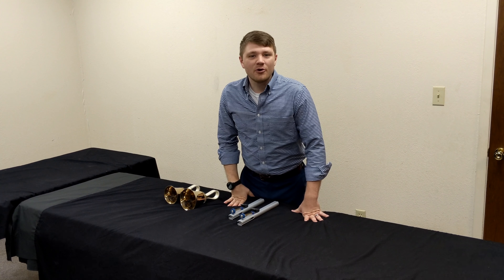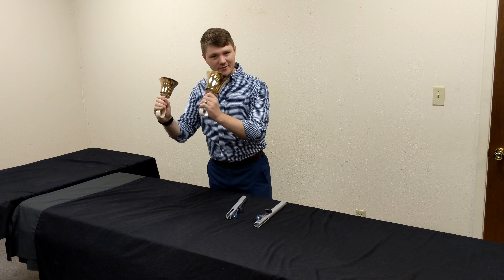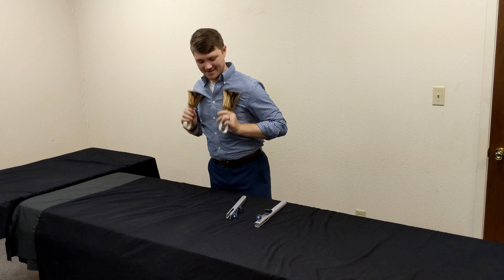Hey everybody, this is Jared, and today we're going to be talking about hand chimes and hand bells. Let's get to it!